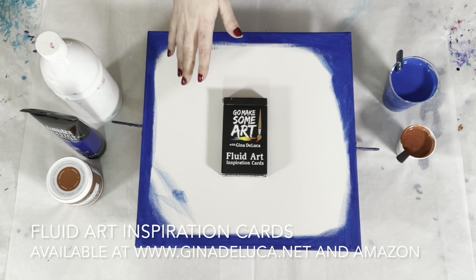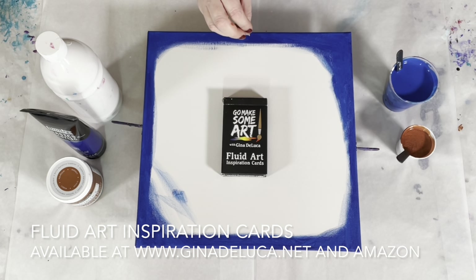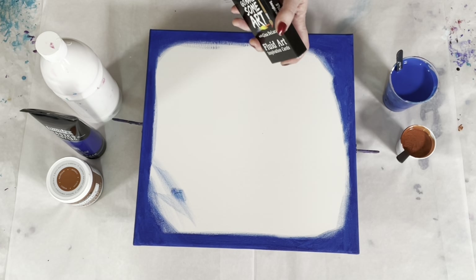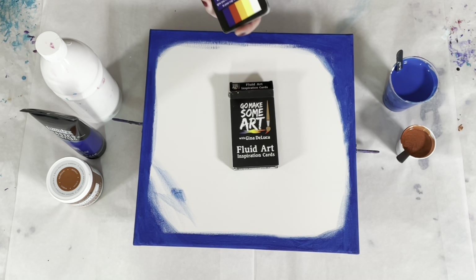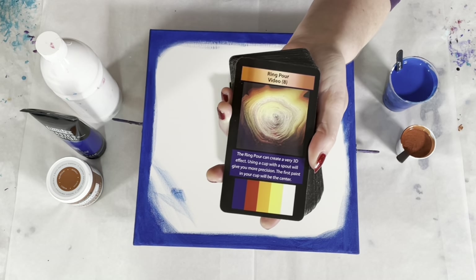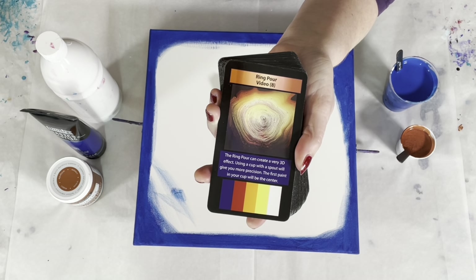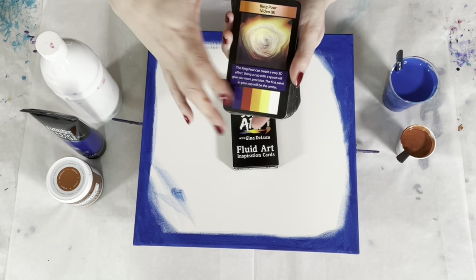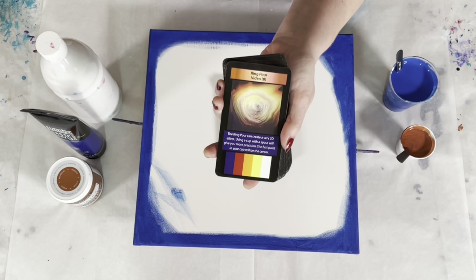This palette is from the Fluid Art Inspiration Cards. These two boxes can be used together as a color palette — a limited palette — or you can build off of those colors. That's the color choice I'm doing today.